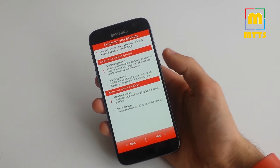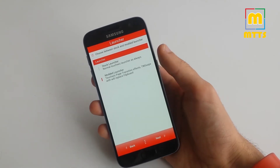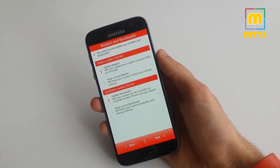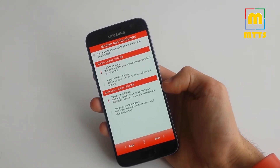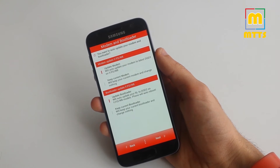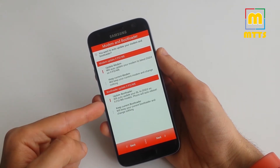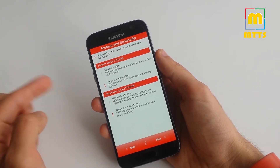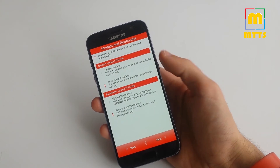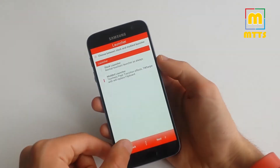I usually choose the modded system UI; if you want a stock look and feel you can choose the stock system UI. Then you pick stock or modded launcher. At the last step you can update the modem and bootloader directly from here without needing to go through Odin. Previously I had not updated my modem and bootloader, so I updated them directly from here. If you want, you can update via Odin beforehand and then just click the second option for both. I chose to update from here because it's a bit easier, and then the installation process begins.